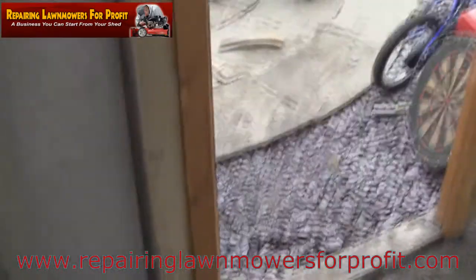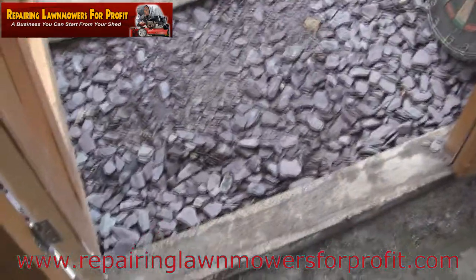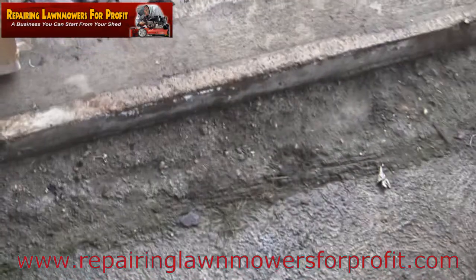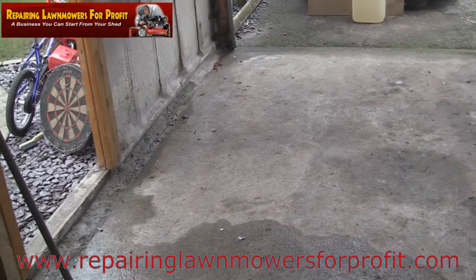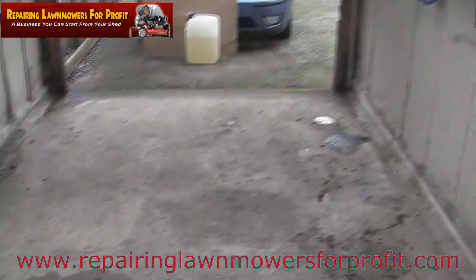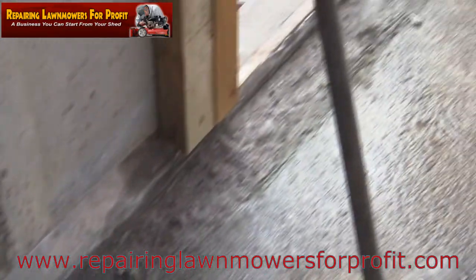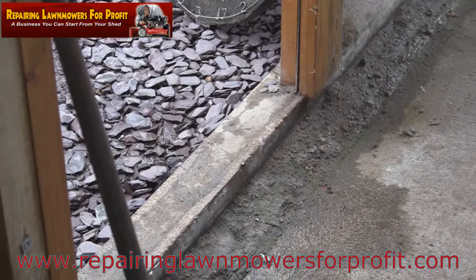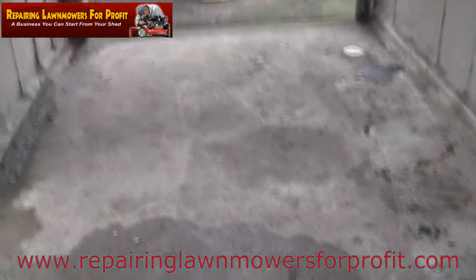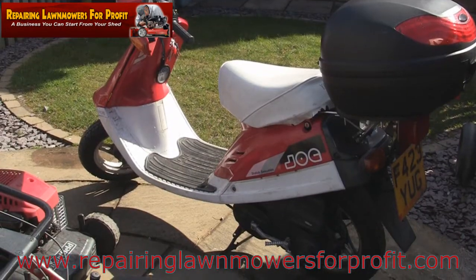Once I've swept it out I'll generally just blow it out as well with the compressor. The only issue I've got at the minute is because I moved this door, I actually have a leak — water gets in under here and under this slate. I think it's coming in underneath rather than down the door, because the step slopes outwards. The rest of the roof doesn't leak unless it rains heavily, which it did yesterday. I want to get that sorted.